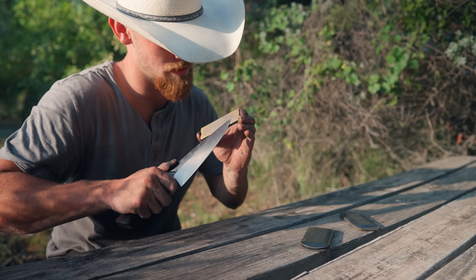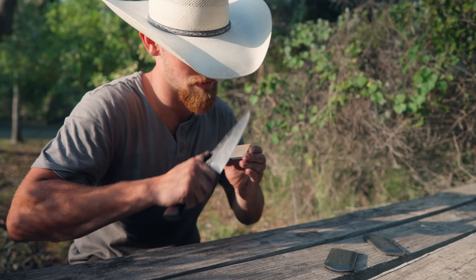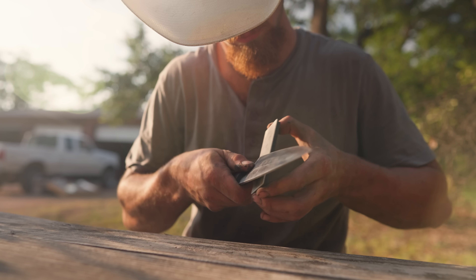After that, we're just going to put an edge on the blade, sharpen it up, make sure it does what it's supposed to do, because ultimately cutting is the point.